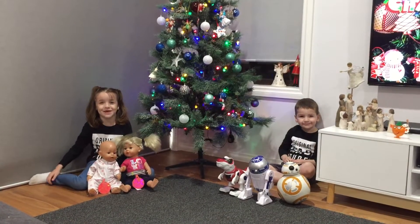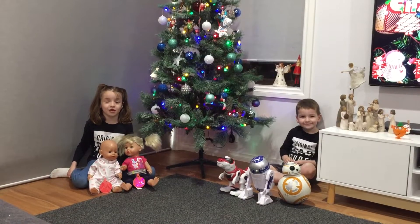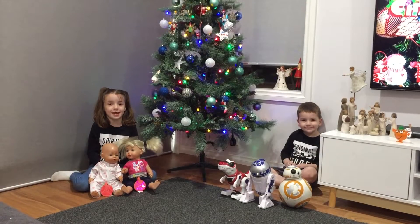Hi guys, welcome back to Eating Friends. Today I'm going to be doing a Christmas video, and my babies are going to hang up a Christmas decoration that I made.